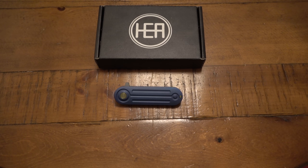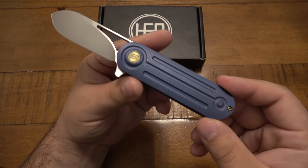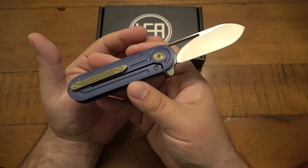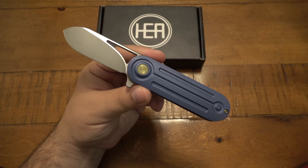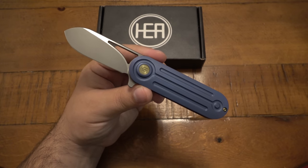What's going on guys? So today we're looking at the HEA Designs Venom. This is a very impressive knife. Been loving this thing ever since the second I got it — extremely smooth, extremely well machined, and extremely well in its performance.